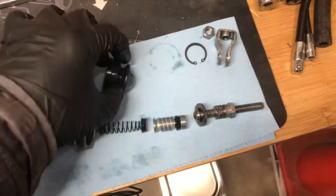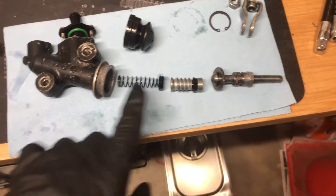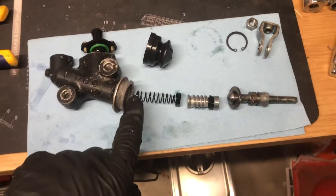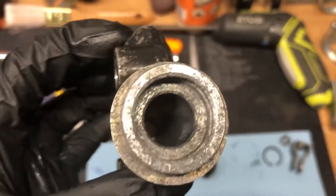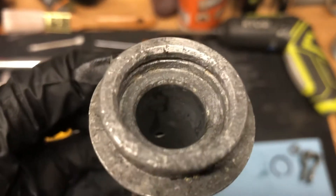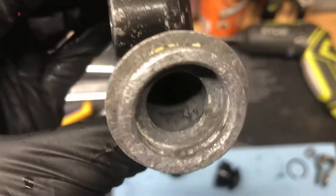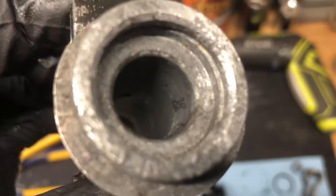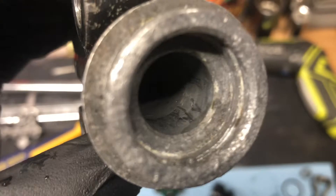I also noticed fluid coming out of the end where the push rod seals are. I believe I had the circlip seated properly, but fluid was still coming out of there. I've cleaned it up — it's got some corrosion, not a whole lot. I don't know if you'd recommend sanding or cleaning up the surface a little more. There is some scarring inside there from the push rod. I don't know if that's enough to make it unusable.